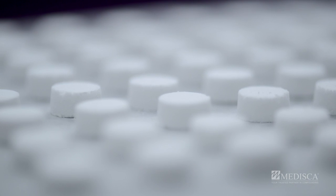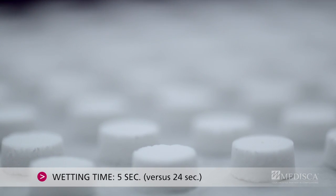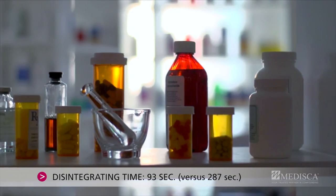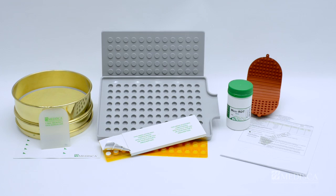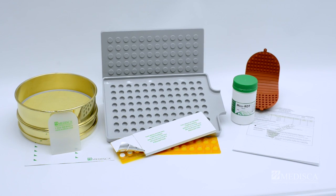Modiska's new RDT formula provides significantly faster wetting and disintegration times compared to similar products on the market. Let's start the process of preparing rapid dissolve tablets with our RDT kit.